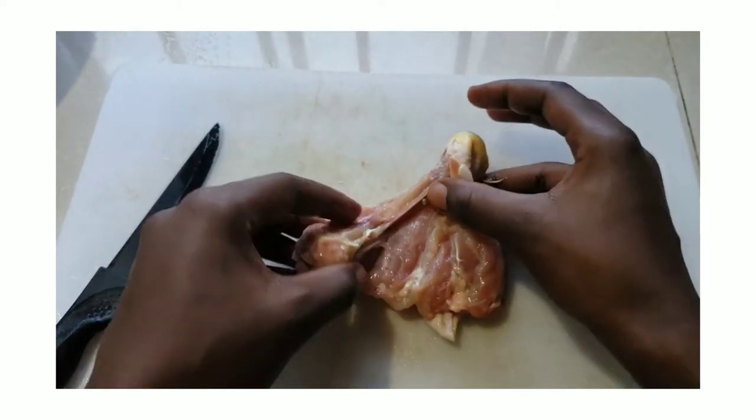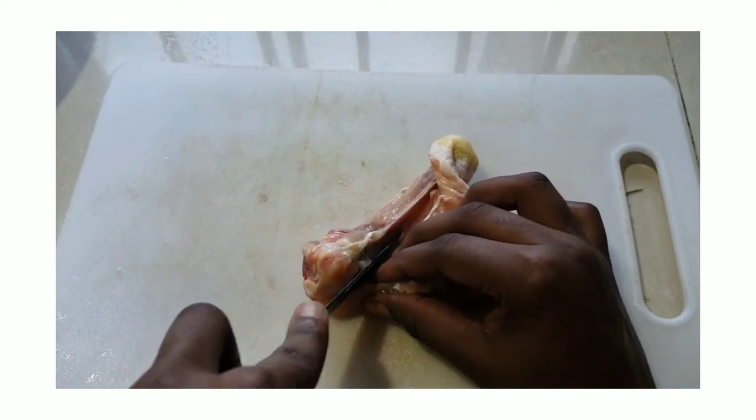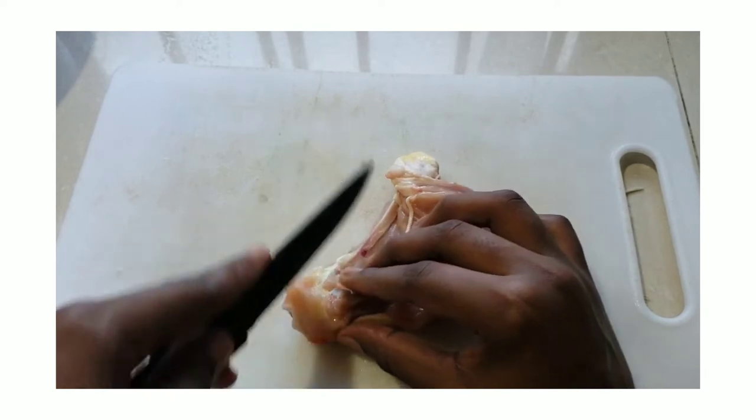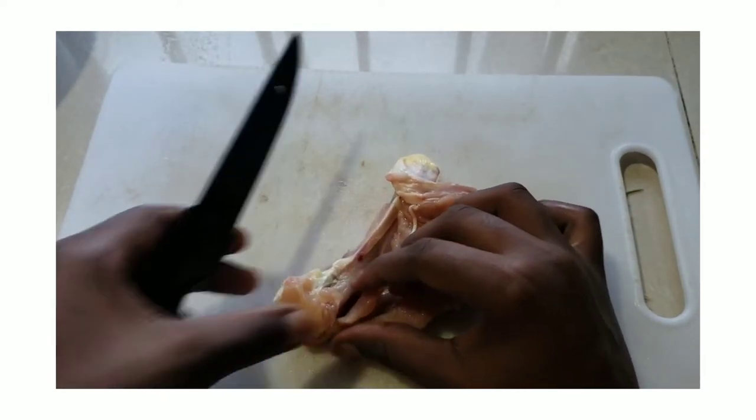Now we can clearly see the main bone on display. I'm going to continue to work my way around the bone and keep cutting into the chicken until I have completely detached the flesh from the bone.